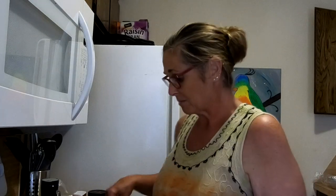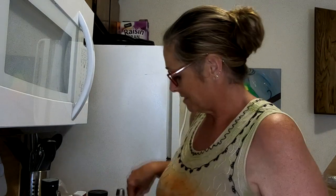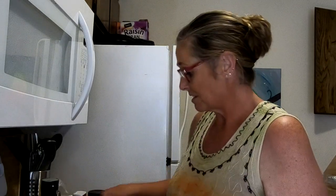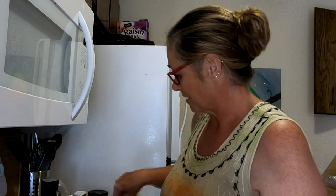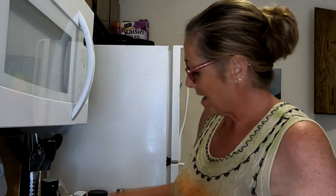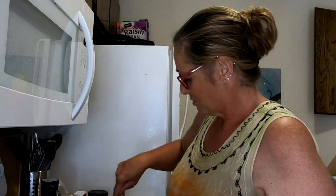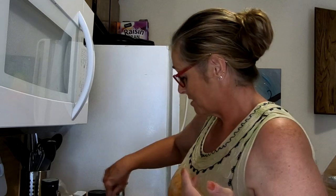Right here is a pork tenderloin. I've already got it covered, but the first step is to salt and pepper it and then cover it with hoisin sauce. Then you're going to bake it 15 to 25 minutes in a 425-degree oven. While that's baking, you'll make your salad and the sauce that goes on it.